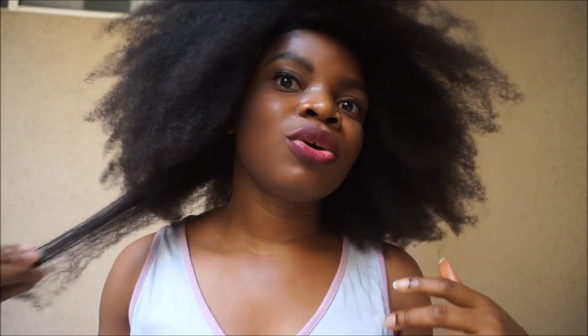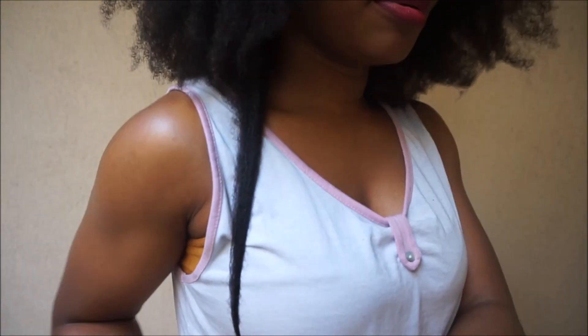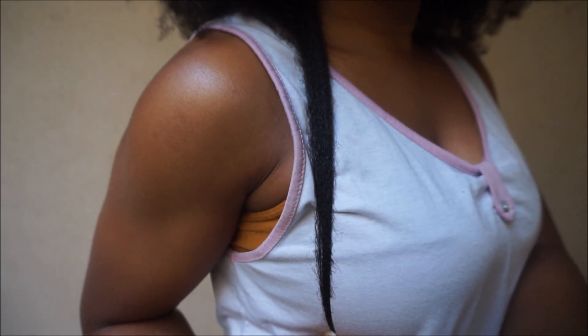Hi guys, so I just took out my braids and I lightly finger-detangled without any products in it. I was going to do my volume checks and I thought, oh why not make a video. Volume checks is basically when you want to check the volume of your hair rather than pulling your head down to check the length. This is my current length by the way.